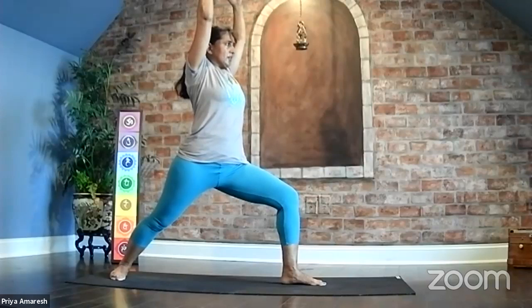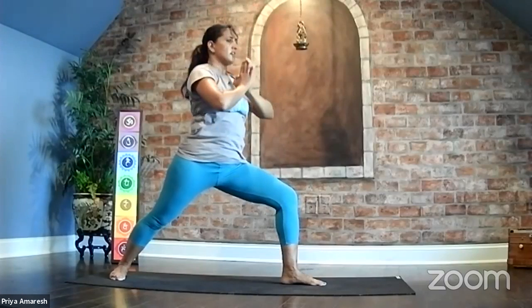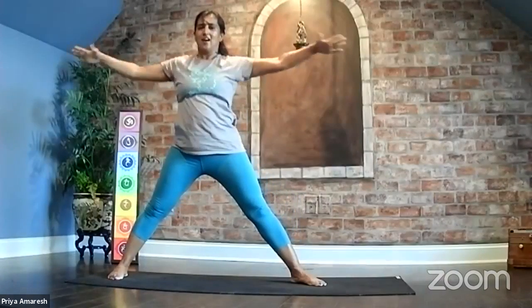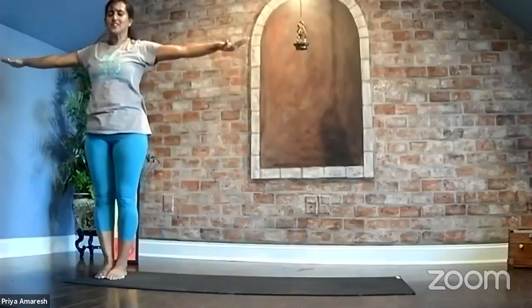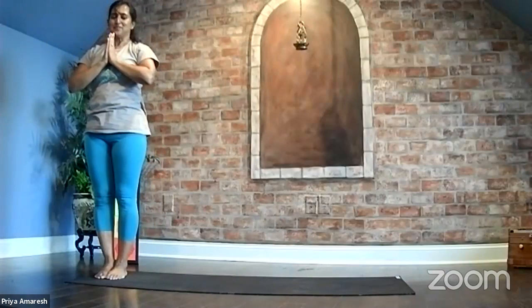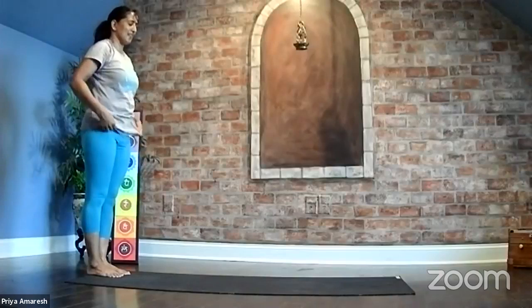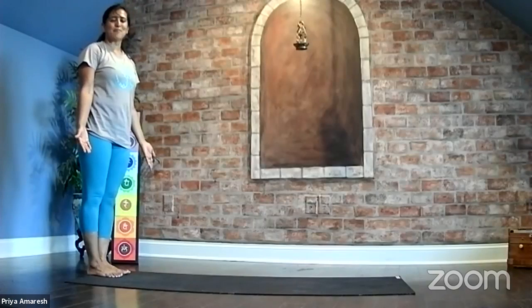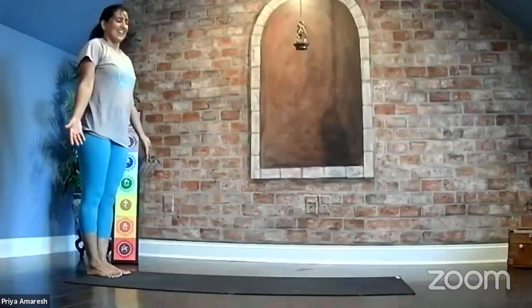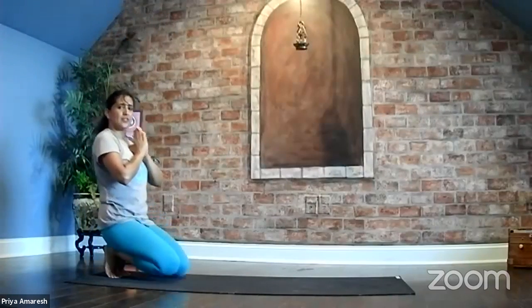Virabhadrasana One — hold steady. Bring the hands to the heart, open up in the hips, arms open. Bring your left foot to meet your right foot. We just did one side — if you can remember the sequence, go ahead and do the other side. We'll conclude here. Come down slowly.